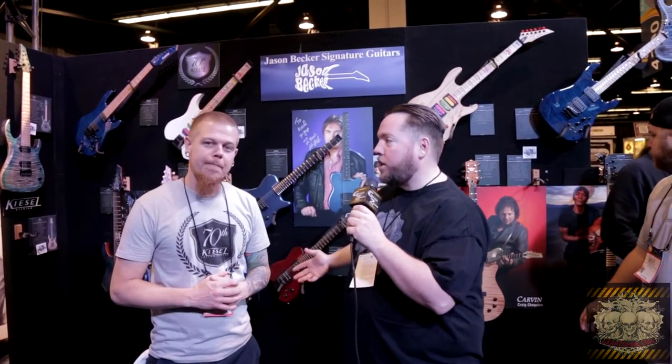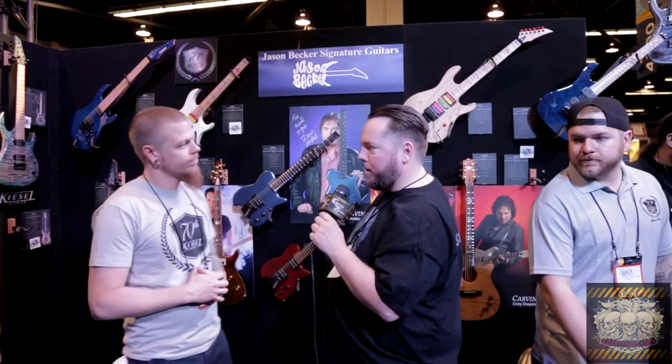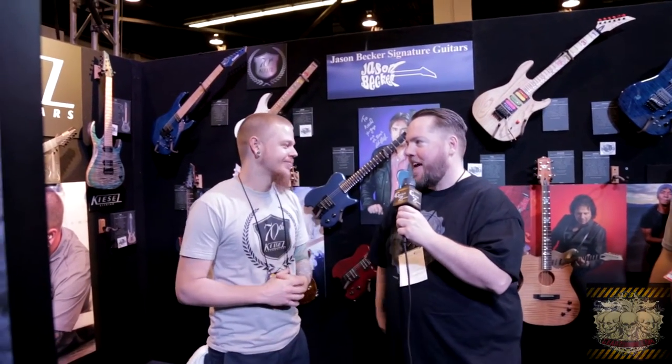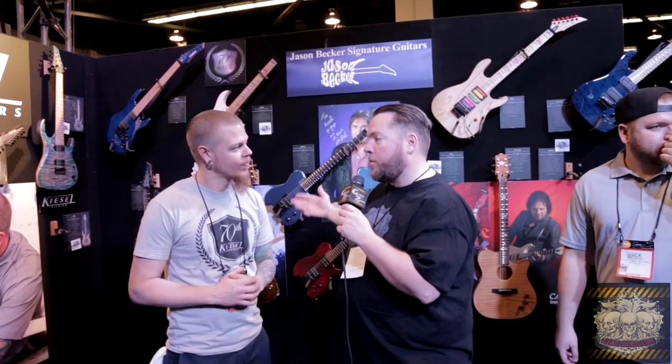We're at NAMM 2016 and we're in the Kiesel booth. When we talked to you last year, it was a big year — your first year putting the Kiesel name back on guitars. The big one we talked about was the Jason Becker. I got to say, your Facebook page is hard to follow, at least from my credit card, because you're always posting something cool. So you want to talk to us about what's new this year?